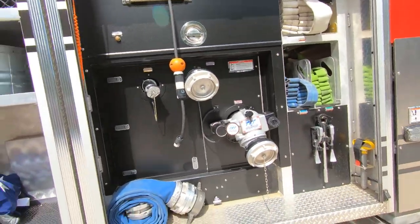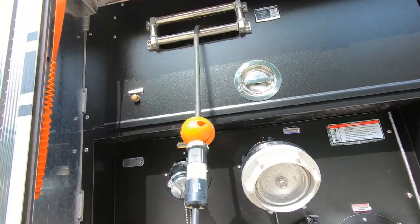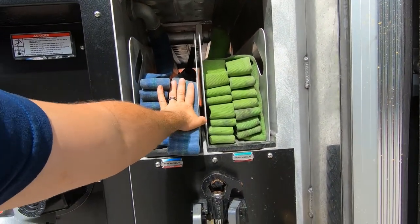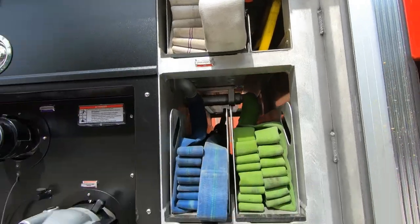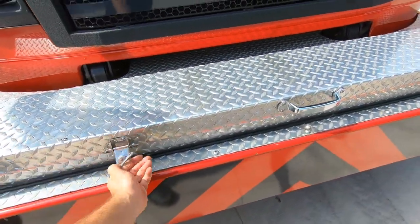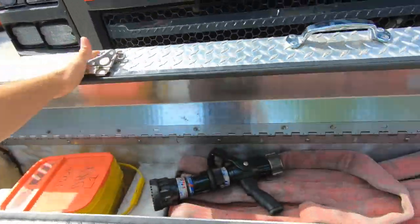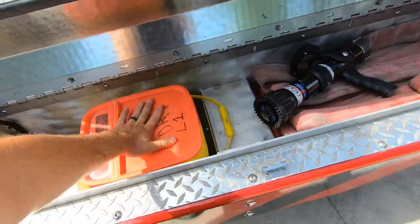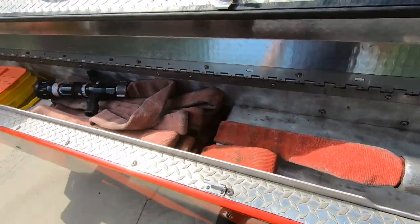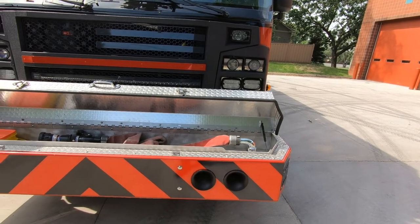This is the pump panel on the officer side of the truck. You've got your short section of LDH, and this is where your other cord reel is located, with the cord rewind. We also have access to hose lines from this side. The front bumper of the truck is where we house our third-inch-and-three-quarter 200-foot pre-connect, with some floor dry in this front compartment. From here, we'll go over some setup on pumping, and then switch to setup and use of the aerial.